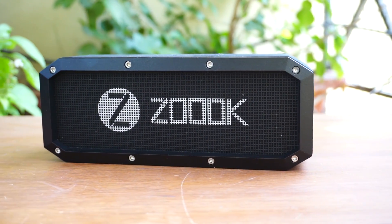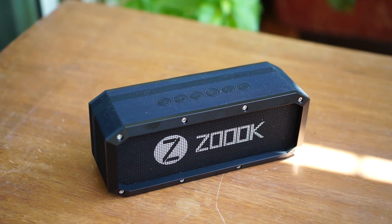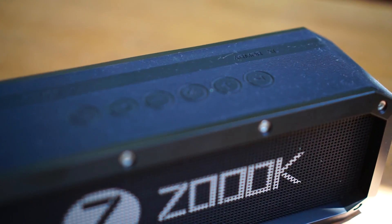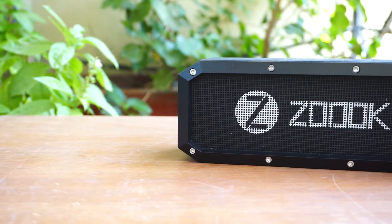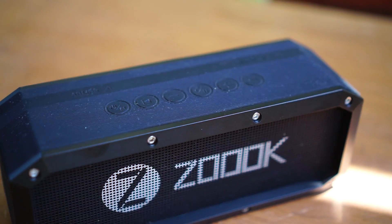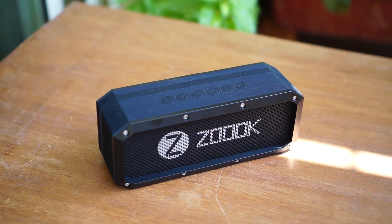Bluetooth speakers are quite popular these days, and almost every tech brand has one in their portfolio. I personally owned Bluetooth speakers from JBL, Koosh, and even Bose. So when I came across this little beast, the Zoook Rocker Armor XL, I was a bit skeptical about the audio quality.